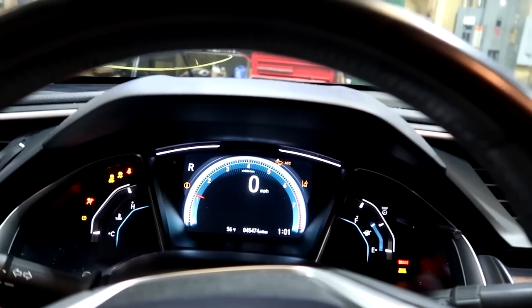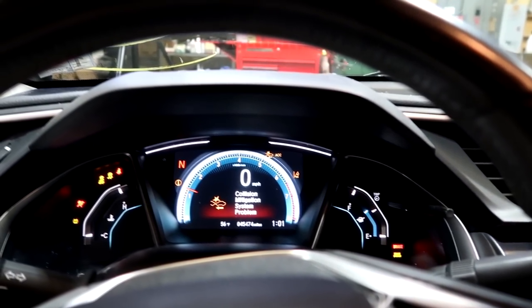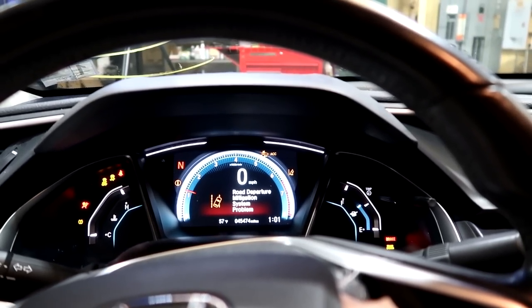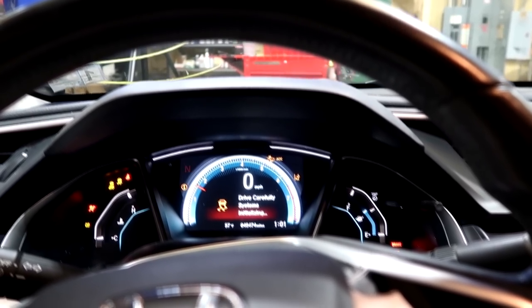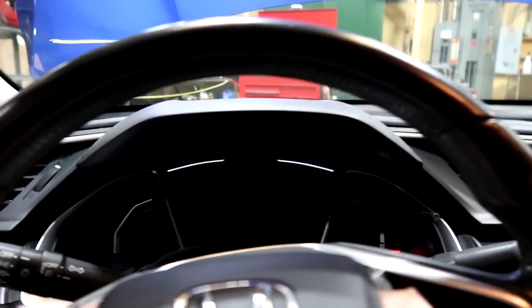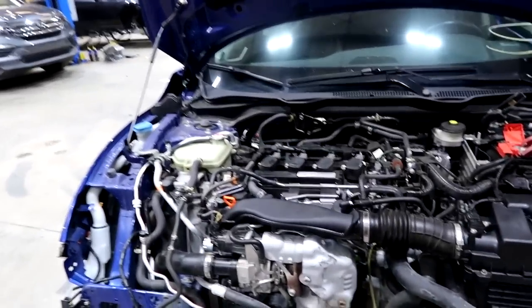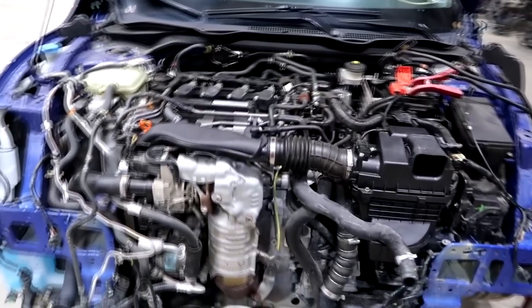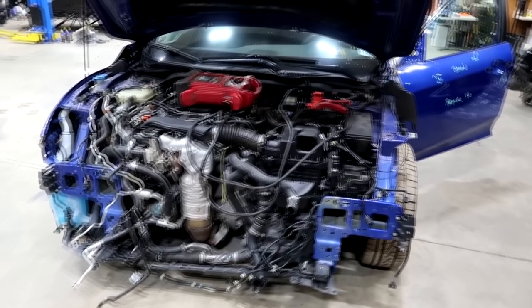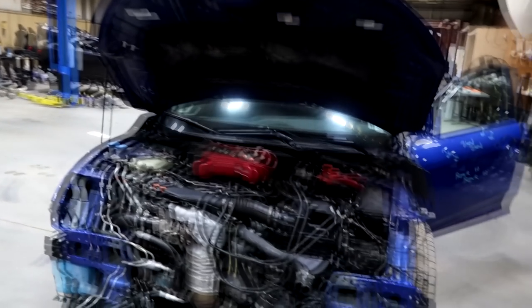Let's try setting it in reverse to see if it's going to choke or not. Perfect — everything works great. Now I guess we can start moving on to the radiator support and installing the cooling components, then the hood and fenders. I've decided to move the Civic up on the lift so it's easier on my back.